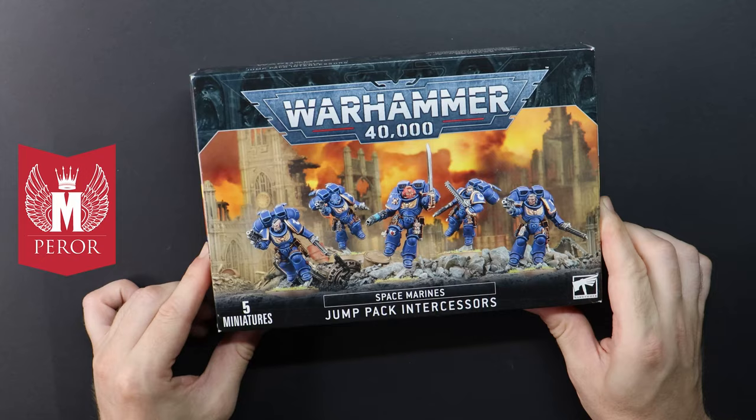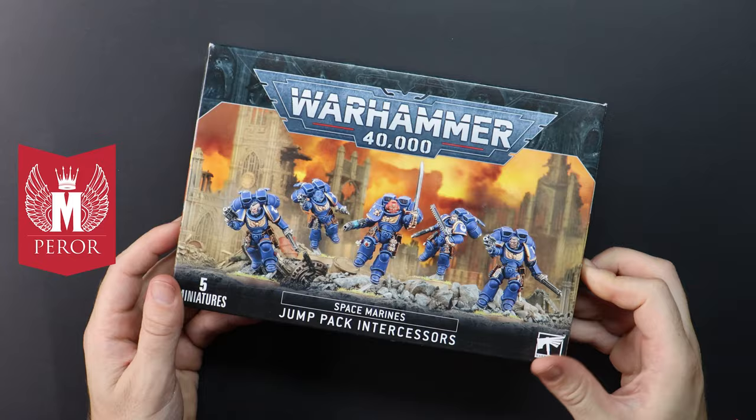We here at Badger Incorporated are delighted to announce our partnership enterprise with The Death Company, who I am reliably informed are a legitimate business registered for tax purposes. The Blood Angels painting journey continues this week with The Death Company. Thank you so much to Emperor for sending me this box of Jump Pack Intercessors — they are the perfect starting point for me to build my own Death Company.